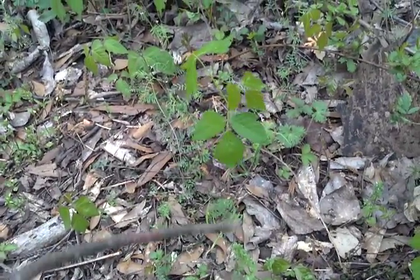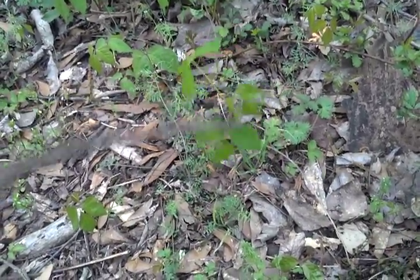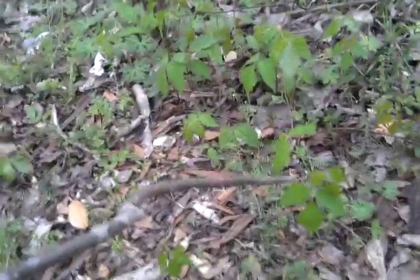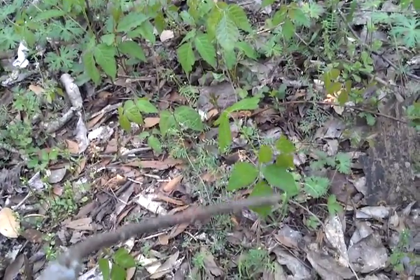They're really carpeting the ground here. You can see I cleared out some blackberry brambles here. It's probably a 20-foot diameter area of these. If you walked through this patch and you didn't know what this stuff was, it would really, really hurt you.